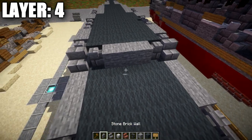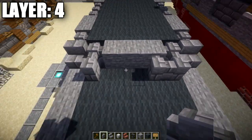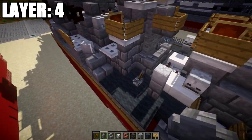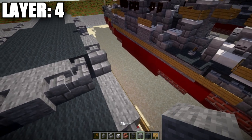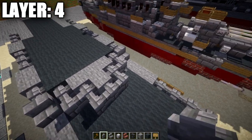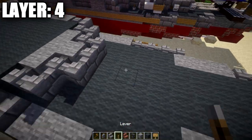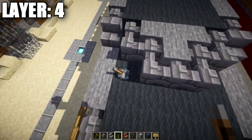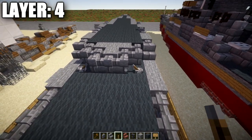In the middle space, place a stone block, then one, two, and three stone brick walls across. Grab some levers and place them on the gray wool blocks here, flicked toward those stone brick walls. Then grab a redstone comparator and place it on the gray wool block in the middle.